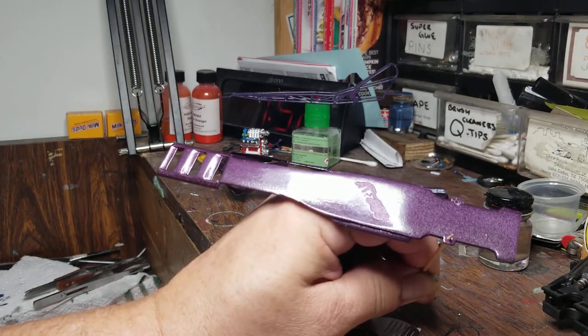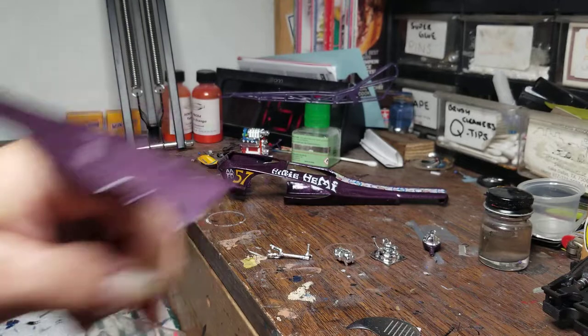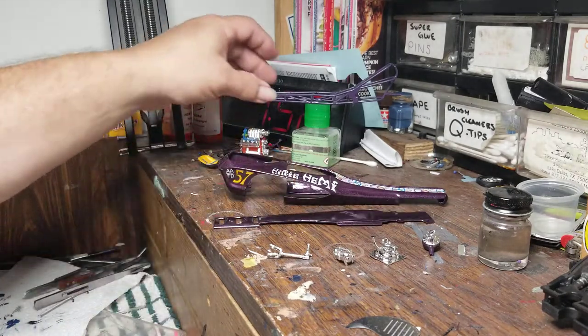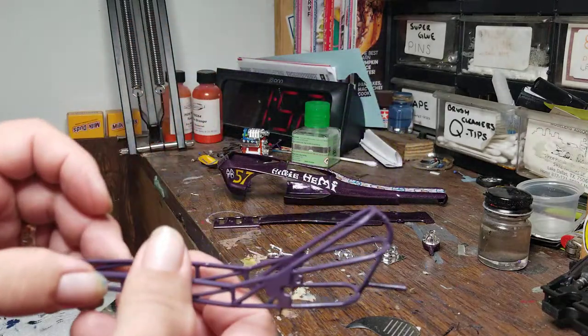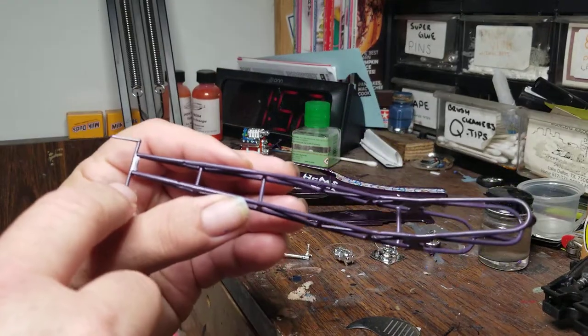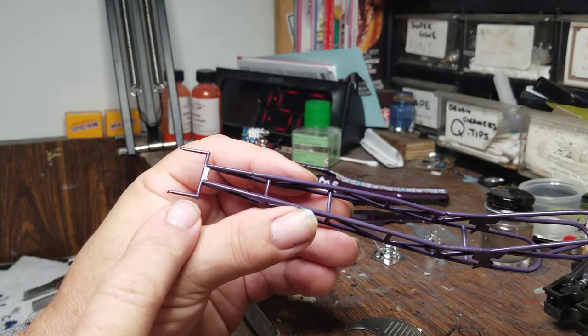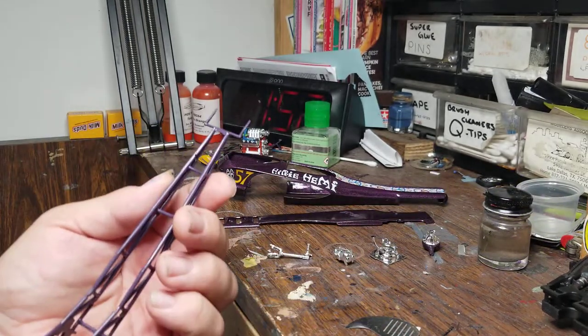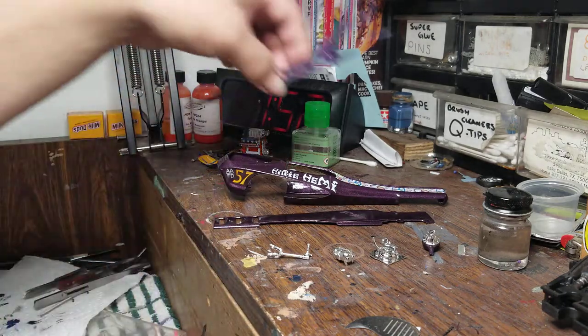Tonight, after it's been 24 hours, I'll go ahead and sand this down. We're supposed to have decent weather - it's kind of drizzly and rainy today - so I'll try to get the purple laid down again tomorrow and get that cleared. I also got the frame painted and forgot to put on the front piece that holds the front suspension, so I glued that on and shot another coat of purple on it just to tie it all in.